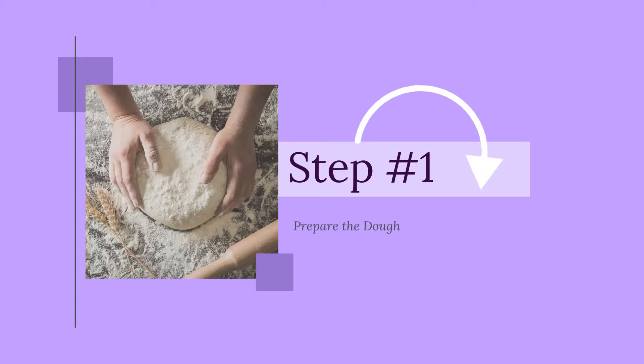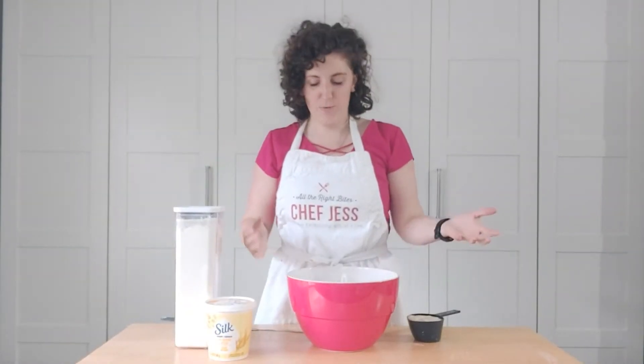Hey guys, welcome to All the Right Bites: Same Same But Vegan, where we take family favorite recipes and make them vegan. Today we are making a one-skillet pierogi pizza, inspired by an old favorite of mine — the Boston Pizza pierogi pizza — which I can no longer have because it's not vegan. So instead I have come up with a same same but vegan version of the pierogi pizza. I hope you like it!